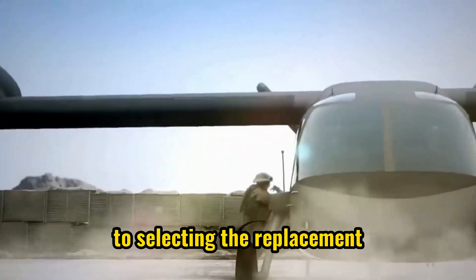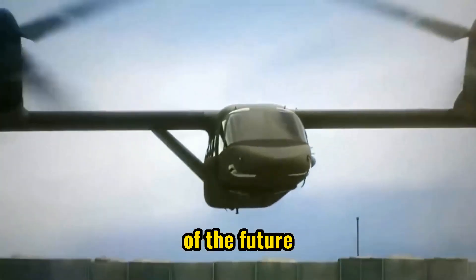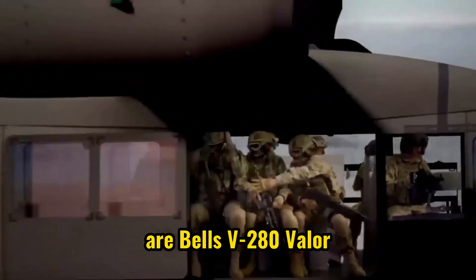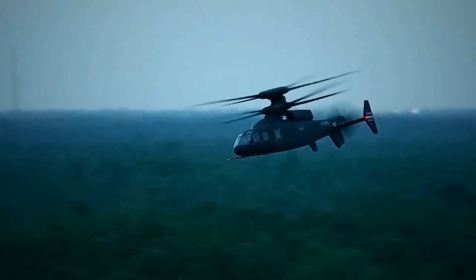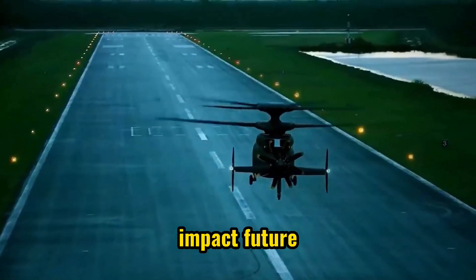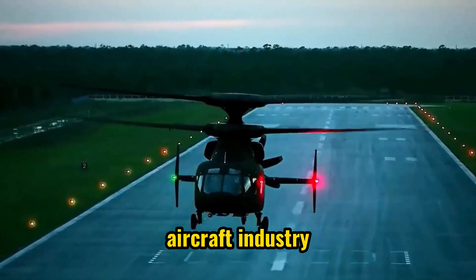In October 2020, the Army announced it was close to selecting a replacement for the Black Hawk helicopter and the V-22 Osprey, launching the development of the future long-range assault aircraft program. The contenders are Bell's V-280 Valor and Lockheed Martin and Boeing's Defiant X. The Army's choice could greatly impact future airborne assault and medical evacuations, and open a new era for the U.S. aircraft industry.